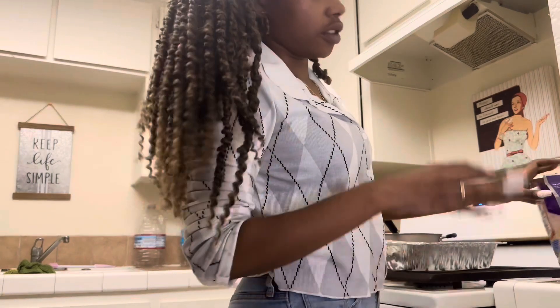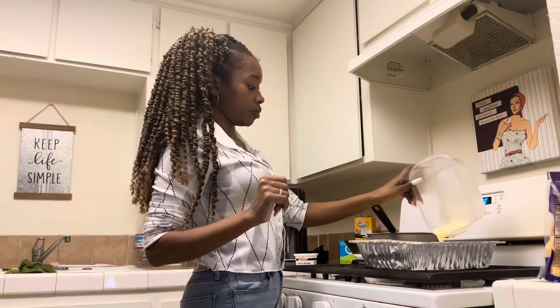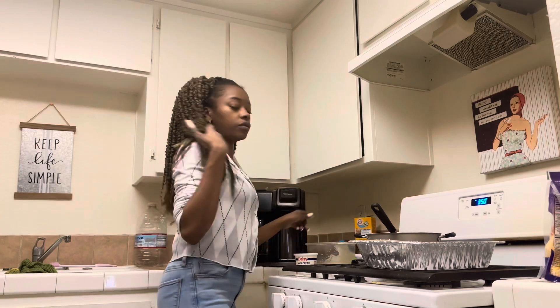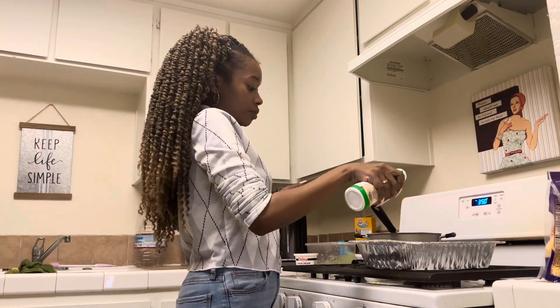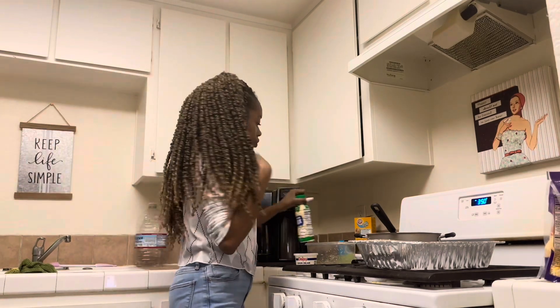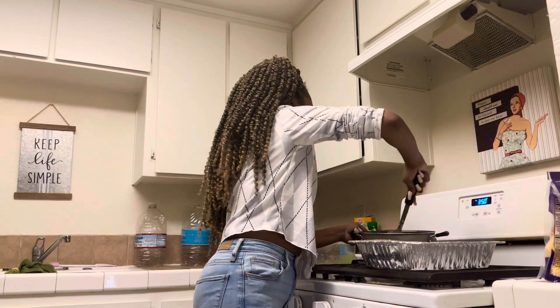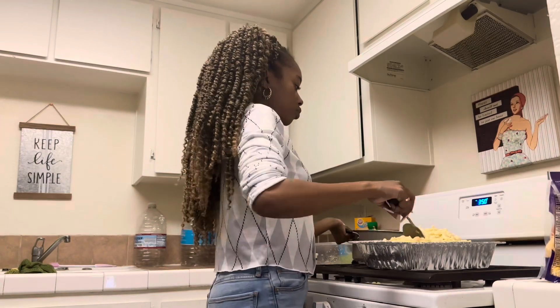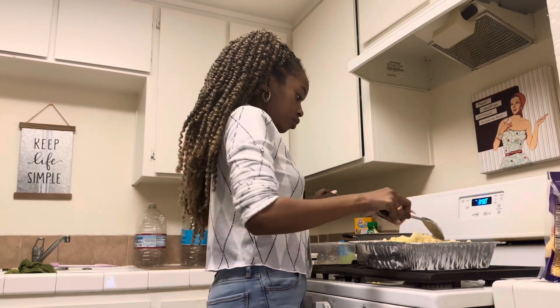I'm only going to use a little bit of this bag because I still need some for the top. Now we're going to add some milk on top before I put the second layer — I'm going to put a little milk on both of them. And then I'm going to add the second layer. So now that the noodles are packed into their pan, I'm going to add the final cheeses and put it into the oven.